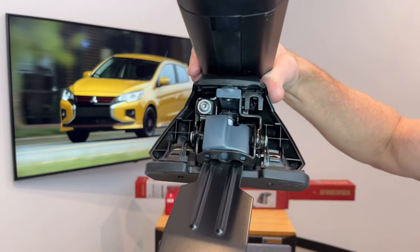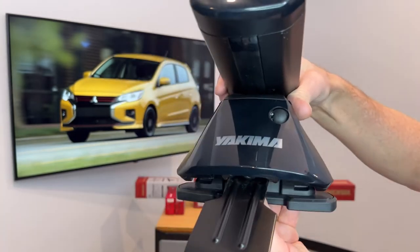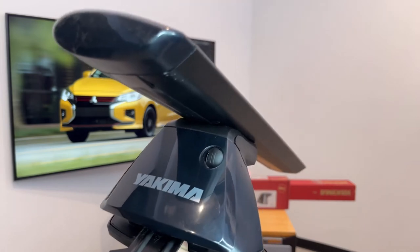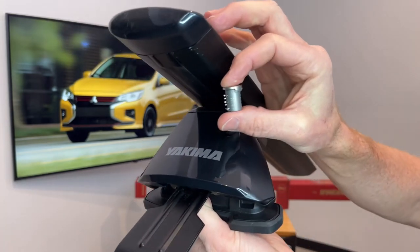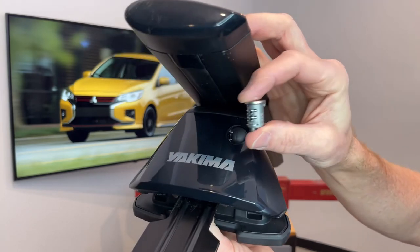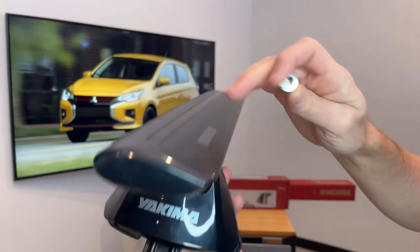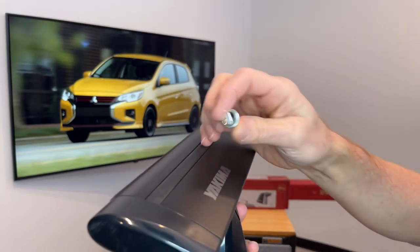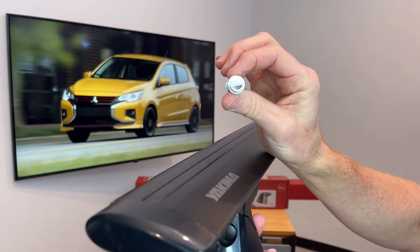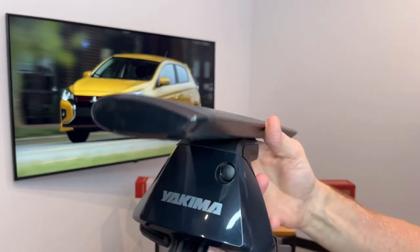We can go ahead and put the cover back into place — that just connects at the bottom and snaps at the top. You'll notice there's a plastic plug, and that plug can be removed and replaced with a Yakima SKS same key system lock cylinder. These are sold separately in match sets so that you can match up all your towers and accessories and carriers that are part of the same key system, all with the same lock cylinders and keys, providing a very convenient means to lock and unlock all those items.